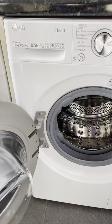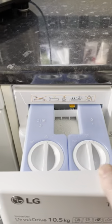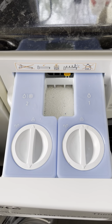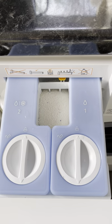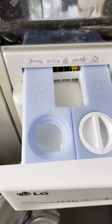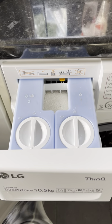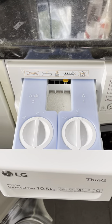It uses a system called Easy Dispense. I'm going to show you how that system works. In the drawer you've got three compartments. Compartment one is for liquid detergent, compartment two is for liquid fabric softener, and the space in the middle is for powder. If you need to fill them, you just untwist that and you can fill it up. If you are just using liquid detergent and liquid fabric softener, you probably don't have to open this drawer more than once every 35 washes.